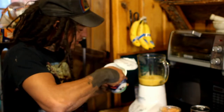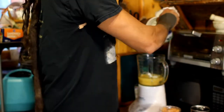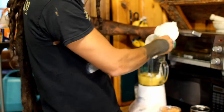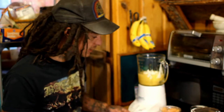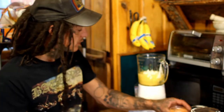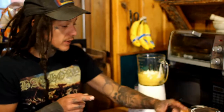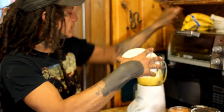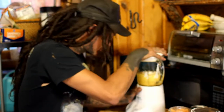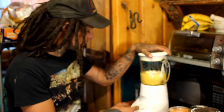Now let's throw a good amount of this yogurt in here. This is just plain — it's like cow yogurt, not cashew yogurt or almond yogurt or oat yogurt. I want it to be super yogurt-y. Alright, let's actually blend this up a bit — where's my lid? Alright.